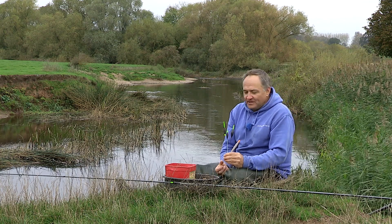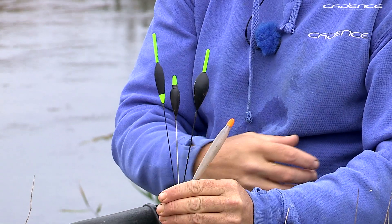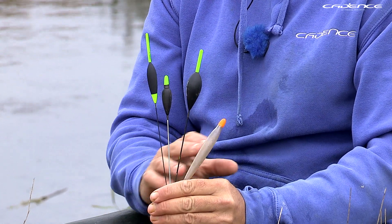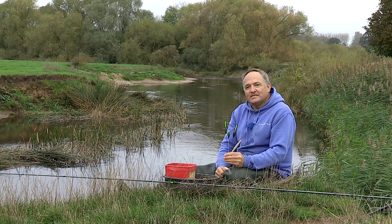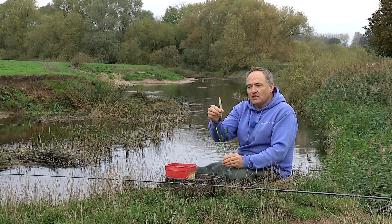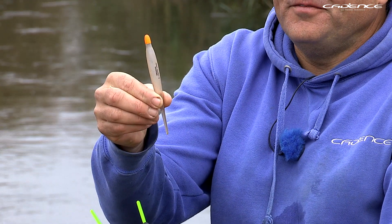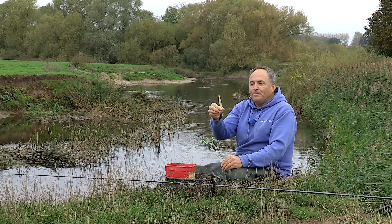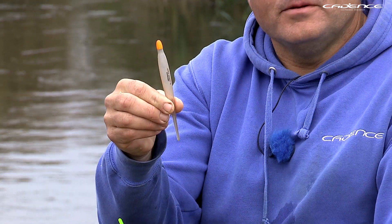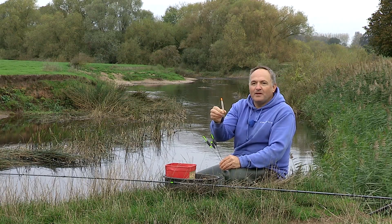A brief explanation about Avon and Bollo floats: as with all floats, there's a multitude of different patterns and sizes available, and I've selected three or four different patterns that I tend to use most on rivers. First up is this loafer float — the name gives it away really. This float is perfect for fishing bread when you're using a bulk shot, which is pretty much the main method of shotting Bollo or Avon floats.